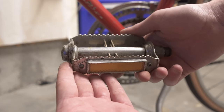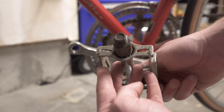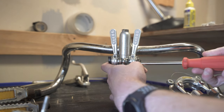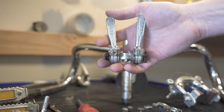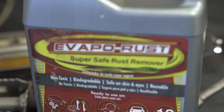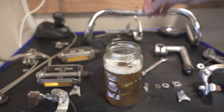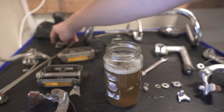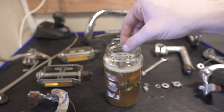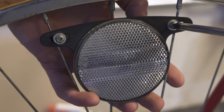Looking at the pedals and this shifter, the theme of this bike is that the actual condition of these parts is fairly good — they've just got 40 years of corrosion. Evaporust is a fantastic product if you haven't used it. It's a chemical rust remover — you let your parts sit typically overnight at around 70 degrees Fahrenheit and the rust just goes away. The great thing is it's super reusable; I've had this jug for most of a year and it hasn't lost its effectiveness.